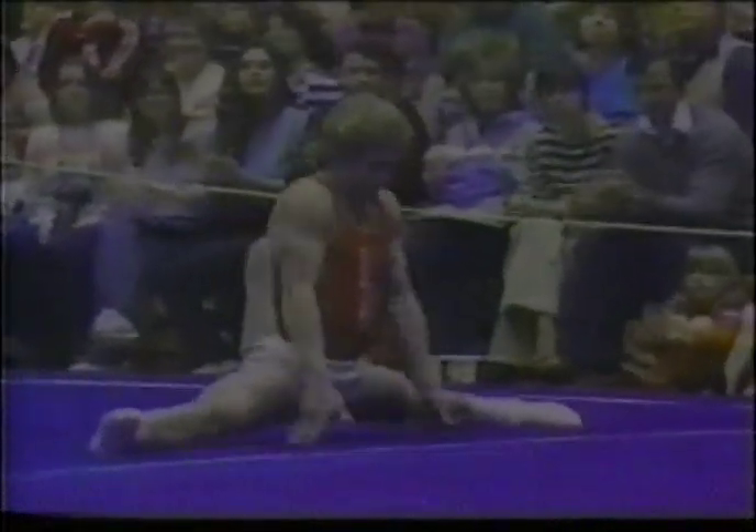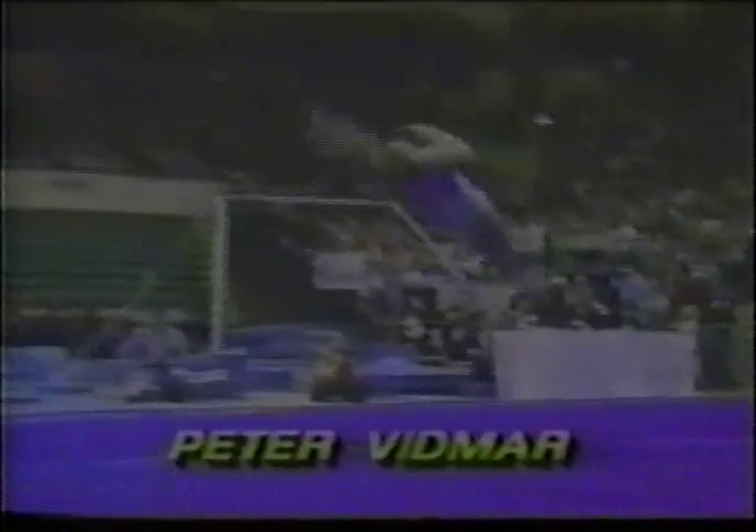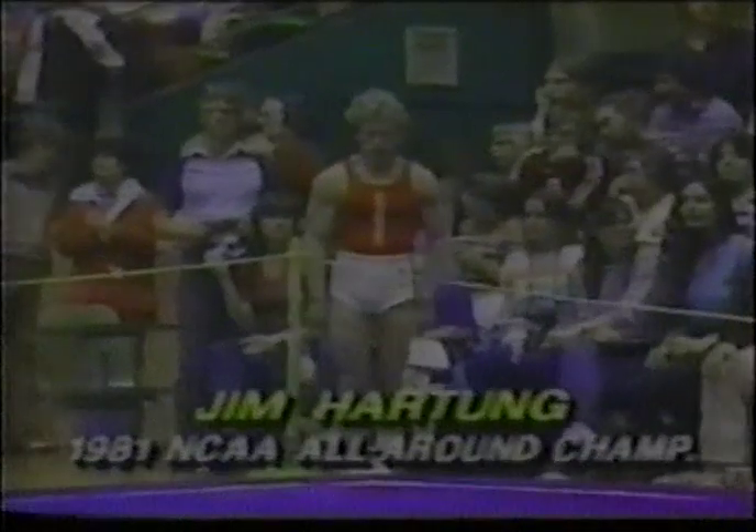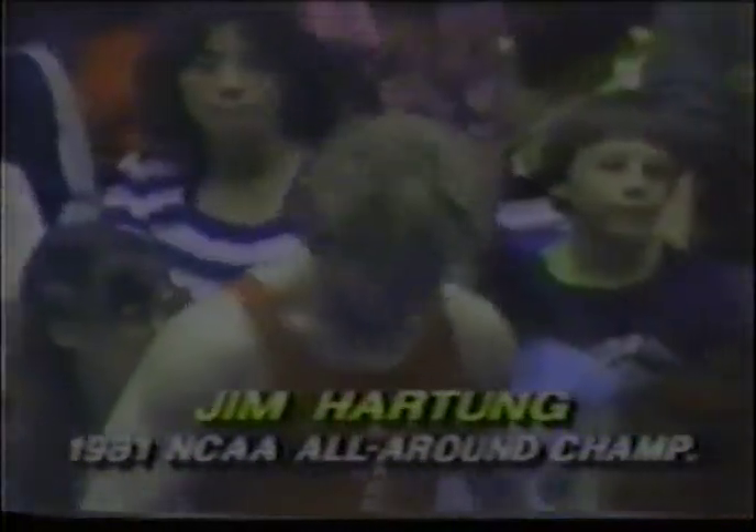We'll see such outstanding performers as our current national champion, Jim Hartung. 1980 Olympian Bill Cahoy. And our recently crowned NCAA champion, Peter Vidmar. We have a sellout crowd here at Mack Court to watch these men, along with the rest of the nation's best, in the Emerald Cup. And in the floor exercise, here is our national champion, Jim Hartung of Nebraska.